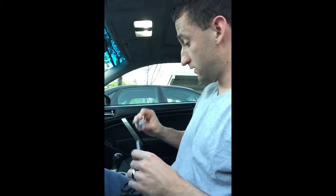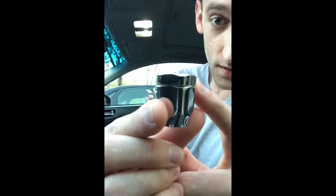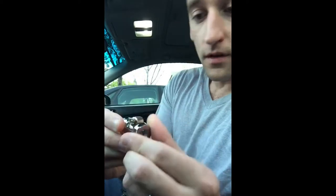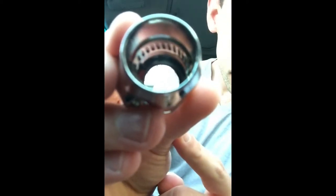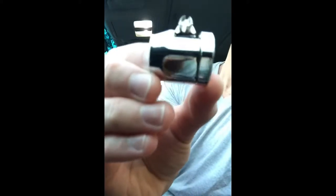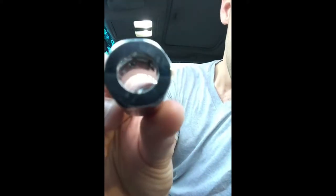We'll just pull one out. One thing I did notice about these is the end cap here on top — you can actually take a flat head and pop this whole piece off. I'll show you the inside right here. There's your axle where you tighten it, and there's the front.